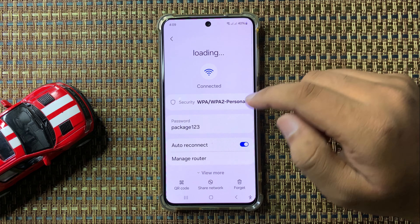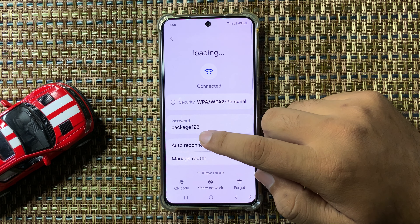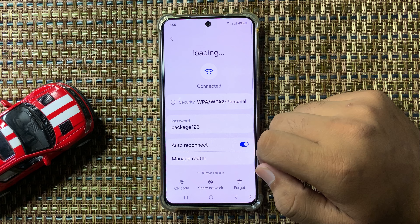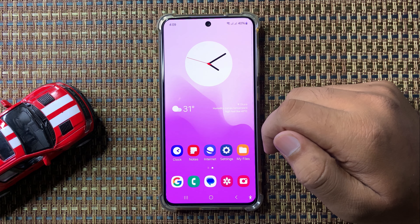After confirming your identity, the password will be shown — you can now see your Wi-Fi password. That's how you can see the Wi-Fi password in Galaxy S24 FE. Hope you liked the video, thanks for watching.